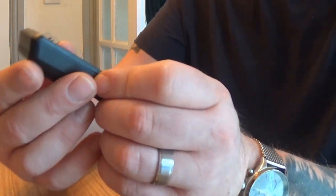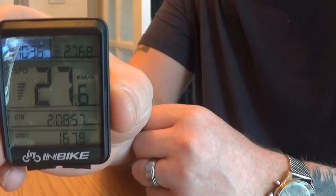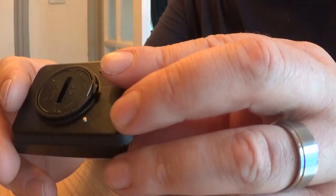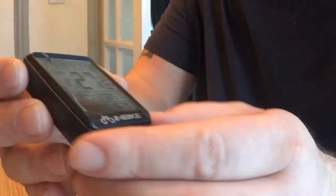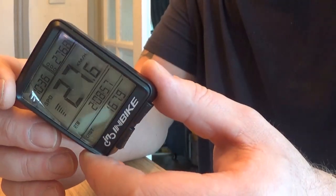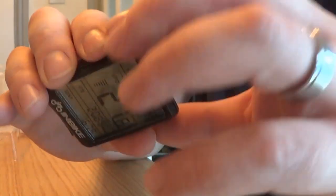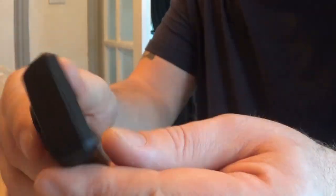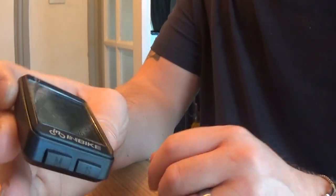Then we have the cycle computer, or speedometer. It comes with a protective cover. Sometimes when you order things like this they feel like cheap plastic, but this is strong — it's a very sturdy plastic, which is brilliant. I was really hoping this would be good when it came, because I need it to be.